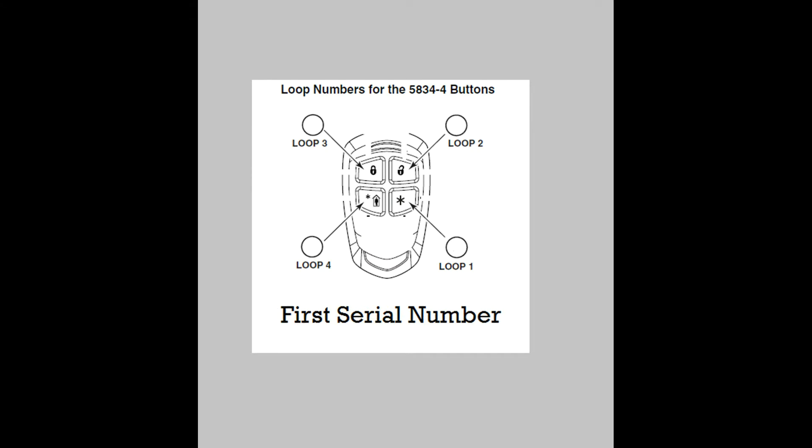So in reality, you can actually do eight different functions with this key fob. However, in this video, we're going to stick with just one serial number and the original four loops.